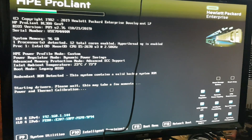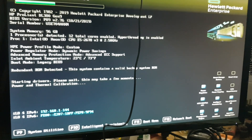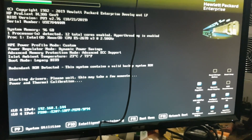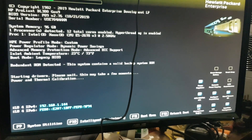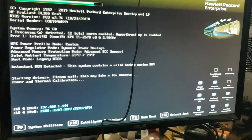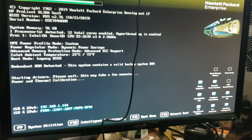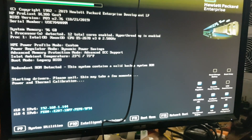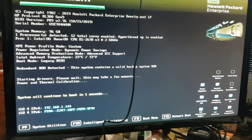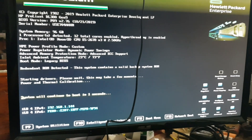Starting drive, please wait — this may take a few moments. Power and handle calibration. One... and we should have a lift up.